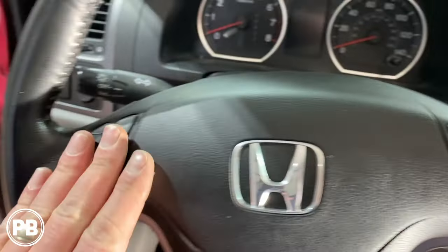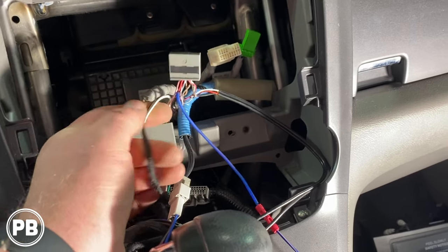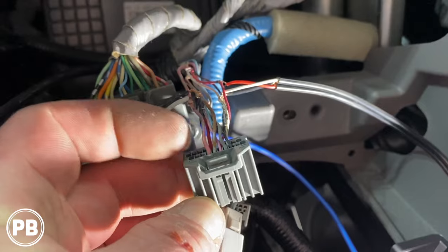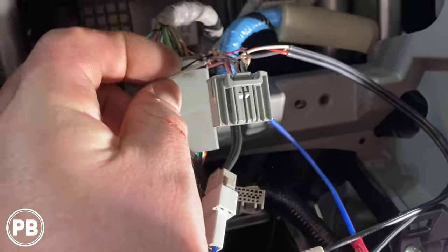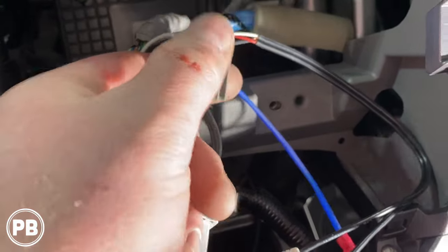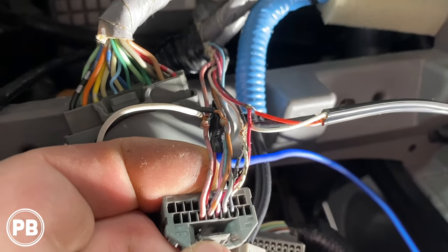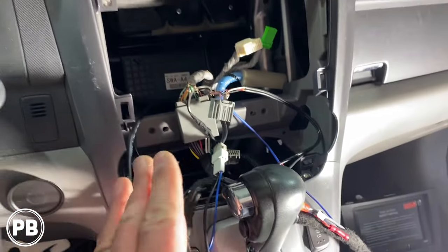Next, for steering wheel volume controls — also in this harness — we have our white and black wire from our PAC module prepped on the bench that need to go into two wires here. Looking closely, you'll have a pink wire and right next to it a ground (brown wire). The pink wire goes to your white, and the brown wire goes to your black. We stripped the shielding right there, threaded our wire through, and soldered onto that. Those two pins are your steering wheel control connections.